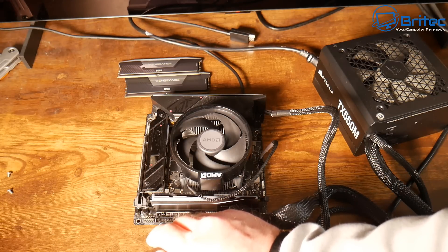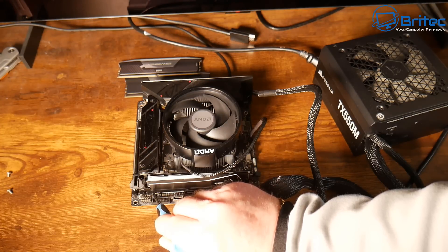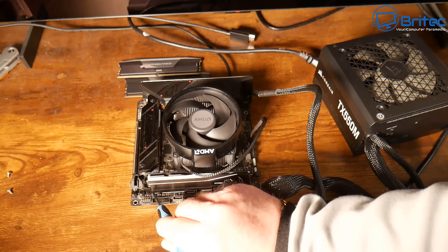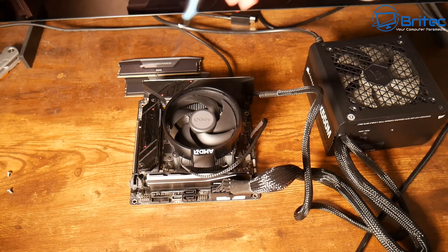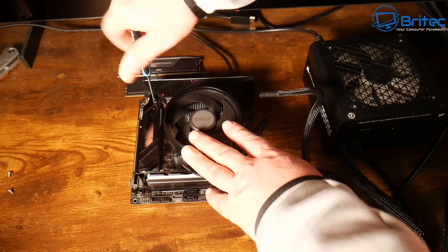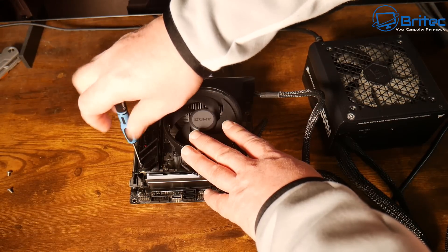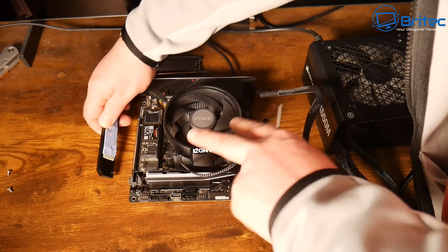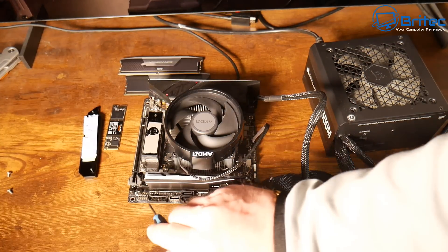You can also try a different RAM slot to check whether a slot on the board is faulty. I'm going to clear the CMOS using the CMOS clip — I'm shorting these two pins and holding for 30 seconds. I've already flashed the BIOS to the latest version that supports this CPU, so that's not the issue. I'm also removing the NVMe drive from the board just to isolate every component.